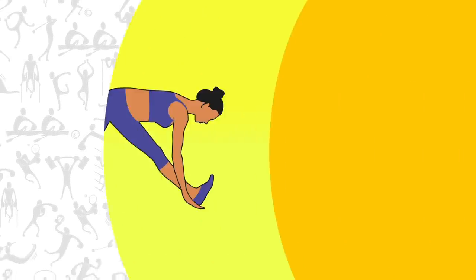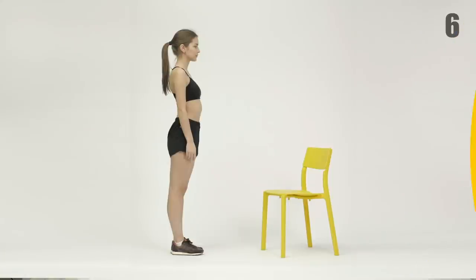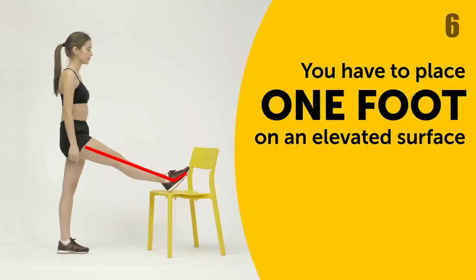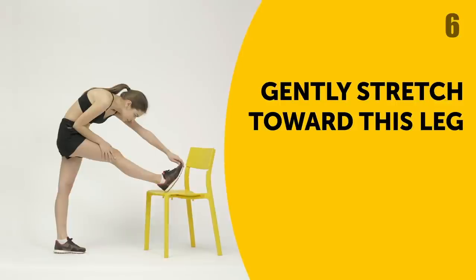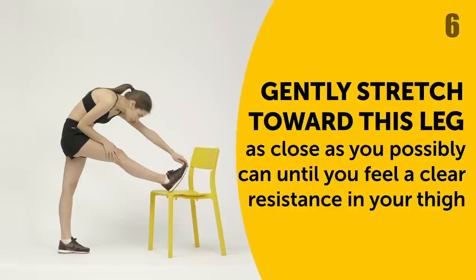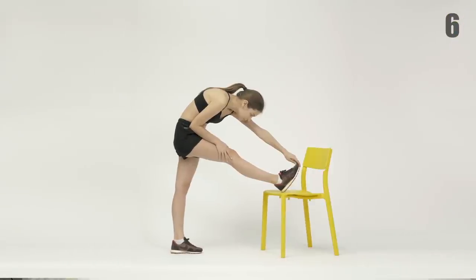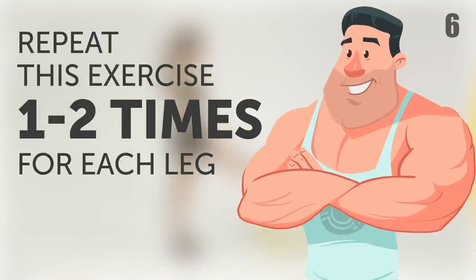Exercise 6. To perform this standing exercise, place one foot on an elevated surface like a chair or table while keeping your leg and toes straight. From this position, gently stretch toward this leg as close as you possibly can until you feel a clear resistance in your thigh. Hold this pose for 30 seconds without lifting the thigh of the raised leg higher. Then go back to the initial position. Don't forget to repeat this exercise 2-3 times for each leg.